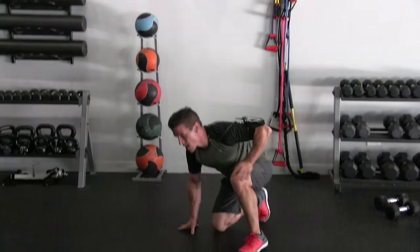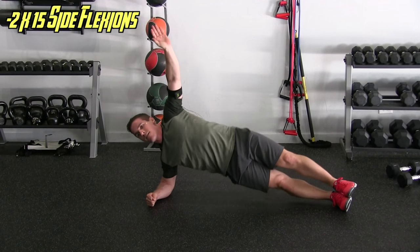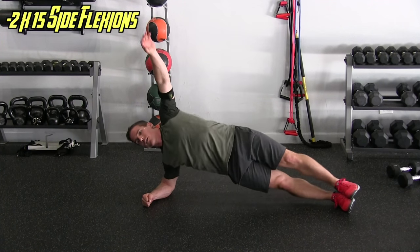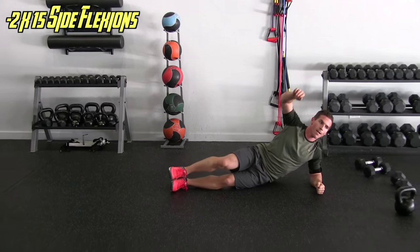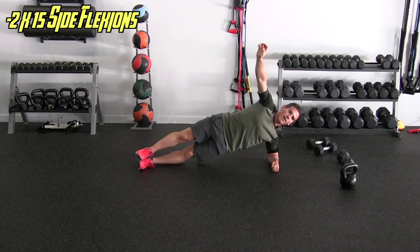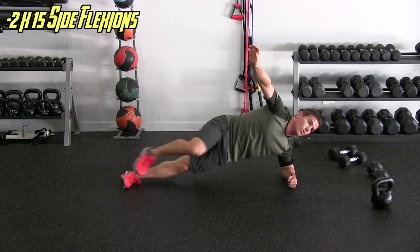Side plank with the flexions — keep it going, don't delay. Fifteen each side, here we go. One through fifteen. Other side, here we go — one through fifteen. Yeah, alright!